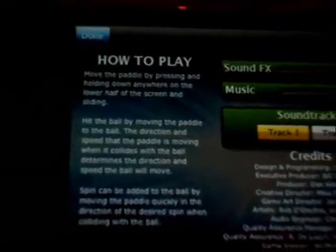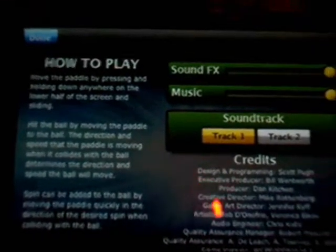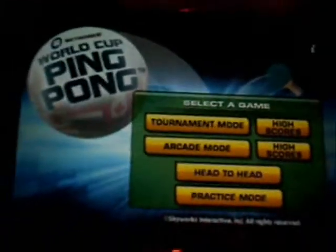You have some credits over here, and it's just instructions on how to play. So let's go down to done.